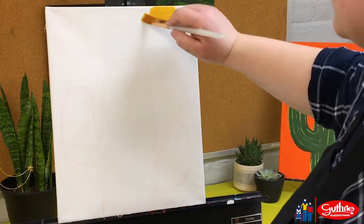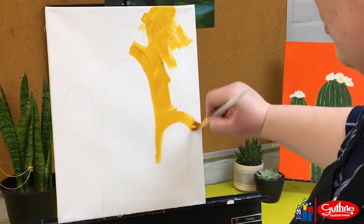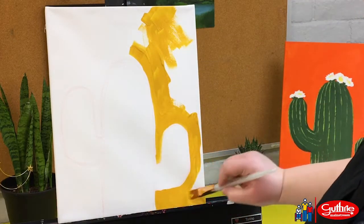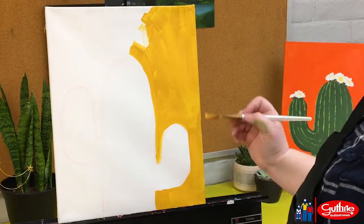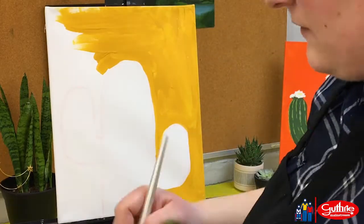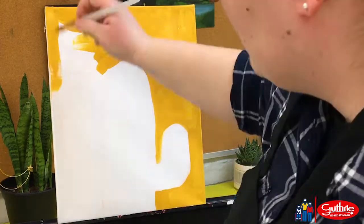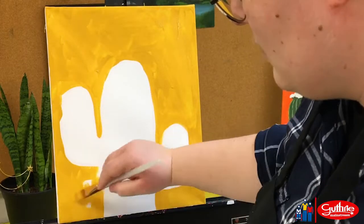Once your sketch is done, you can start on the background. I chose king's gold for my color today, but I can already tell that I'm going to need a couple of layers because it can still see the brush strokes and the canvas underneath. I like to do my backgrounds first so that my subject is always the top layer on my painting — it helps just define it a little bit more.